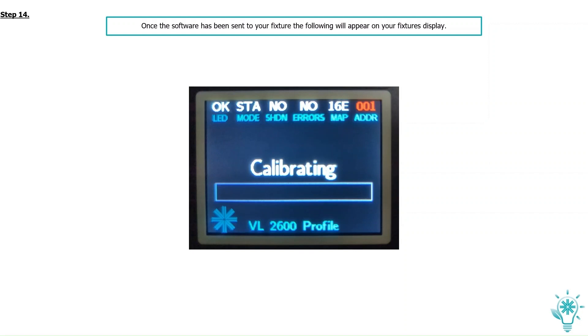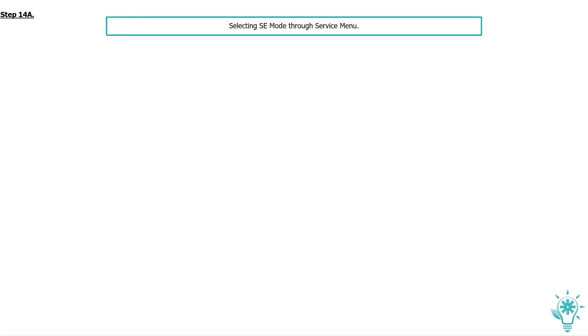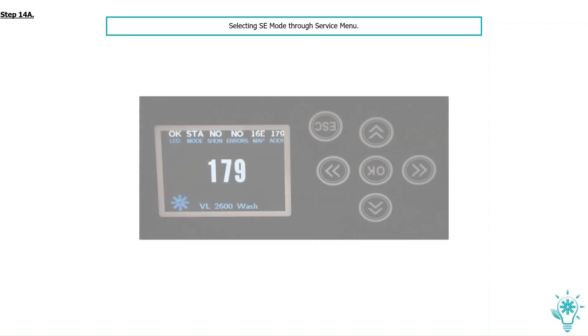And there we have it — your fixture has now taken the software and will reboot. Selecting SE mode through the service menu: now that your fixture has been upgraded with the new software, you need to turn on SE mode via the fixture menu system. The following steps will show you where to navigate to achieve this.